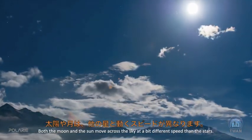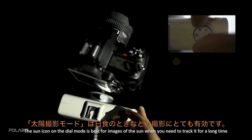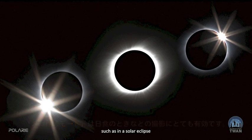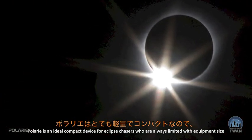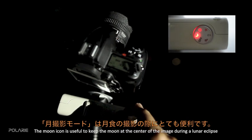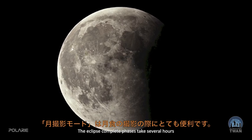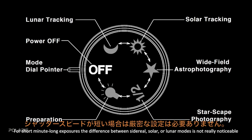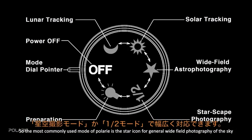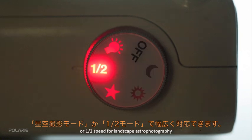Both the moon and sun move across the sky at slightly different speeds than stars, so Polari includes additional tracking modes. The sun icon on the dial is best for tracking the sun over long periods, such as during a solar eclipse — making Polari an ideal compact device for eclipse chasers with limited equipment space. The moon icon is useful for keeping the moon centered during a lunar eclipse, whose complete phases span several hours. For short, minute-long exposures, the difference between sidereal, solar, and lunar modes is not noticeable. The most commonly used modes are the star icon for general wide-field sky photography and half-speed for landscape astrophotography.